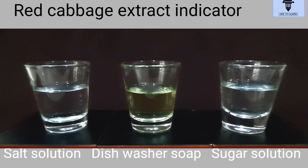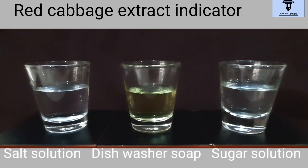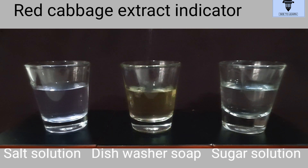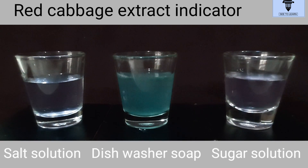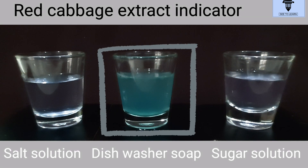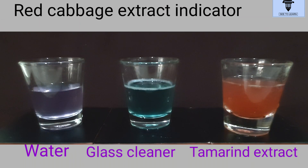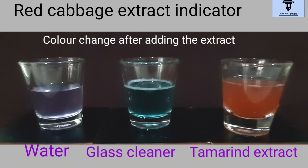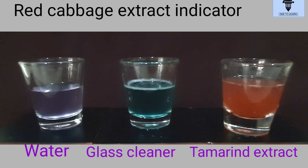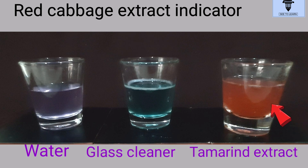Let's check some more solutions like salt, dishwasher soap, and sugar. We can see the extract remains purple in salt and sugar solutions and turns blue-green in dishwasher soap solution. Then it remains purple in water, changes to blue-green in glass cleaner solution, and pink-red in tamarind extract.